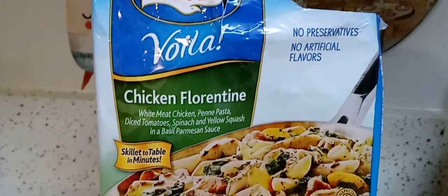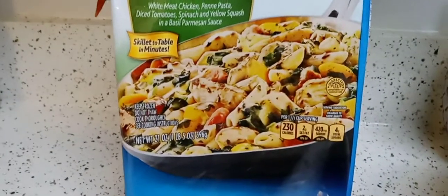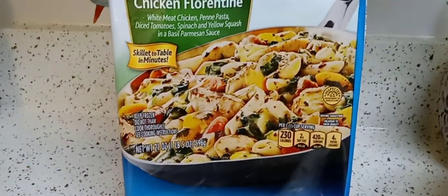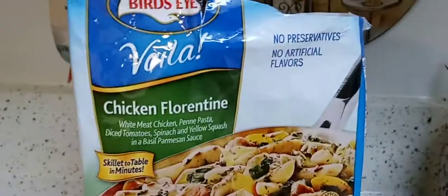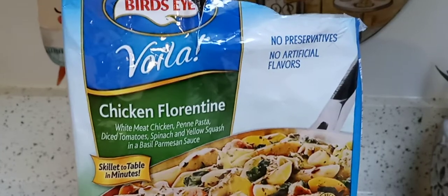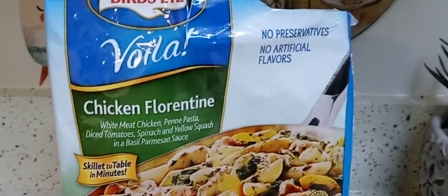Hey guys, I hope everyone out there is safe and doing well. Thank you so much for tuning in. I got this at Publix for $5.76 — I'll put the price in the description box below. It's in the frozen food section. Walmart has it too, but I happened to be at Publix.